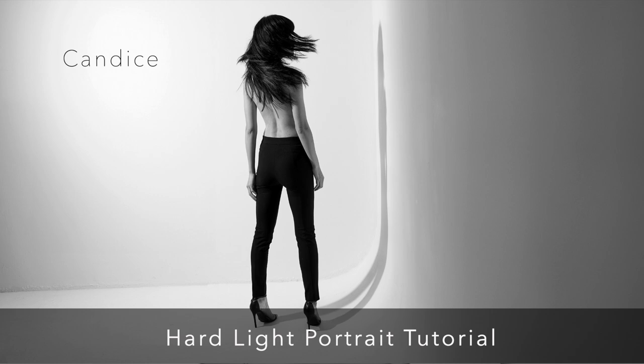We're conditioned to think of harsh shadows as something to avoid, but this technique actually embraces them. Sam's artistry really shines through here — it's about understanding the delicate balance between light and shadow. He actually aims for around 85% hard light in his portraits, using a large reflector with a diffuser to add just a touch of softness without losing that dramatic contrast.